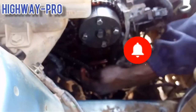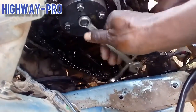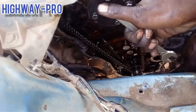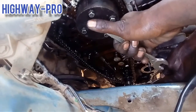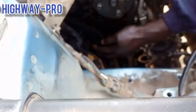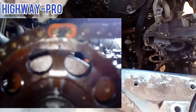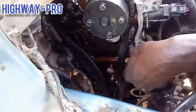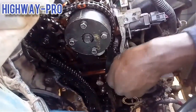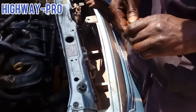I have removed the chain guide so that I can move my camshafts to correct my timing. On the inlet camshaft there is a long line — you have to align it with the red mark on the chain. On the exhaust side there is a mark on the pocket and you have to align it with the red mark on the chain. Then release the chain tensioner.